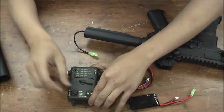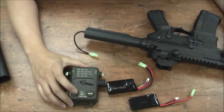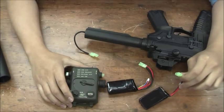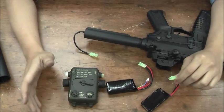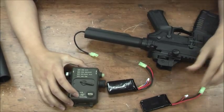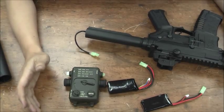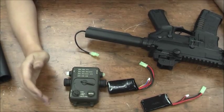What if you set it to the 11.1V setting and then plug in a 7.4V LiPo? It will not work, because 7.4V is lower than 9V, so it will cut the power off and you cannot use the battery.